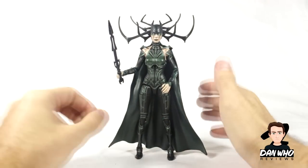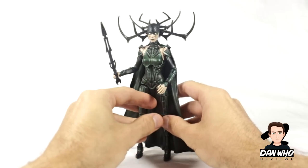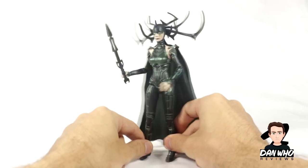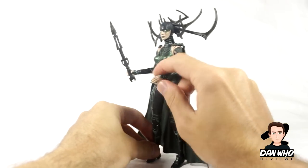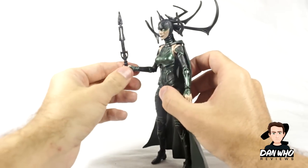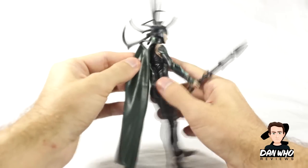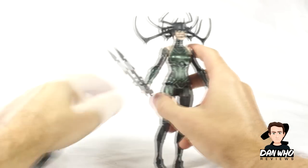A lot of people are really snobby about not collecting movie figures because they think they're a better Marvel fan by only collecting original comic characters. I think that's just ridiculous. The movies we're getting are great and the character designs are great. This is obviously massively inspired by the comics but they've put a nice modern twist on it. She's looking very impressive, even down to painting the fingernails black — little details like that go a long way. The head crown is impressive, I like the sword. Her costume's great and her cape obviously comes off via a peg at the back.